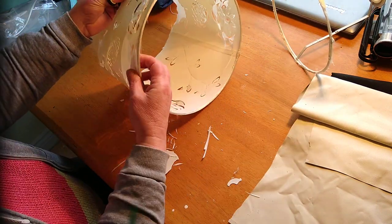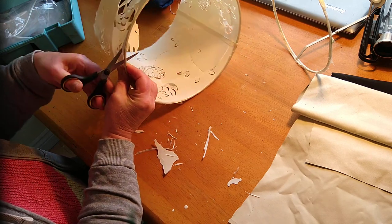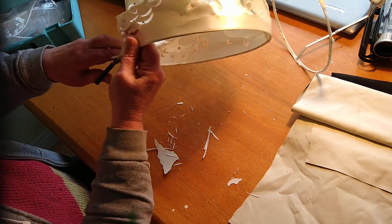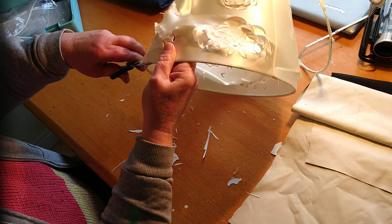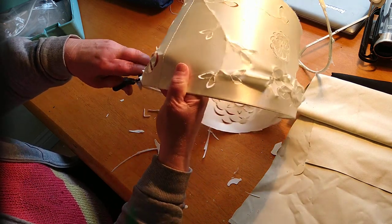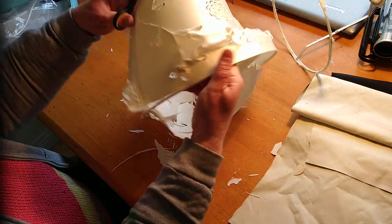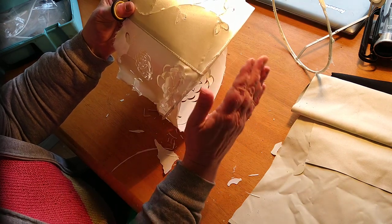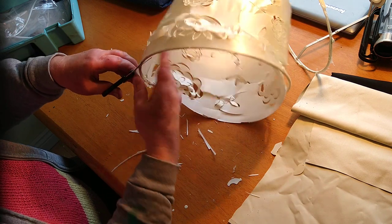So now I need to remove the bottom ring. I could make the lamp longer if I wanted to, just by extending this length — so if I wanted a longer lamp I could just make it longer by drawing through the lines. You'll see in a minute when I make the template.